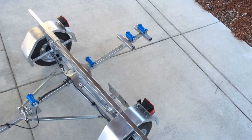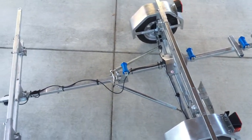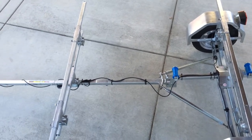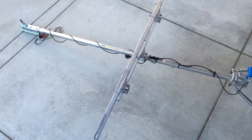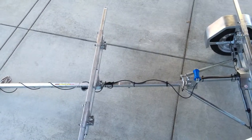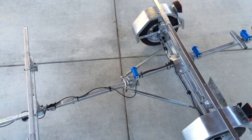Hello, this is Jeff Drugman with Bulldog Folding Trailers, and today we're going to have an overview of the Bulldog Folding Kayak Trailer. This particular trailer is equipped with both 48-inch and 78-inch crossbars. The 78-inch crossbars are great for hauling multiple kayaks or two of the wider fishing kayaks positioned side by side.